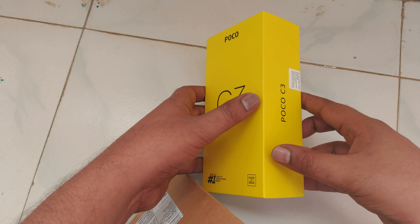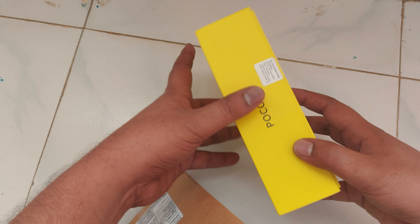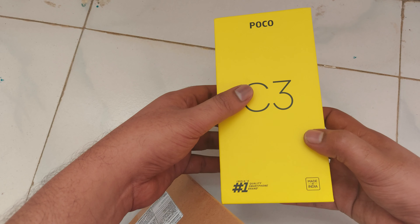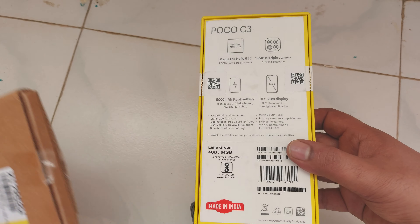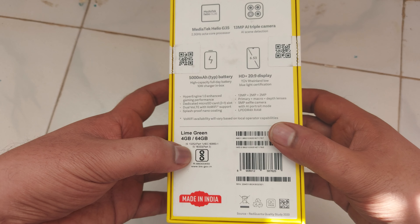This is the Poco C3 mobile. I ordered this on Flipkart around two days back and it got delivered today. Now I will unbox this mobile. On this side we have specifications — this is 4GB RAM, 64GB storage.